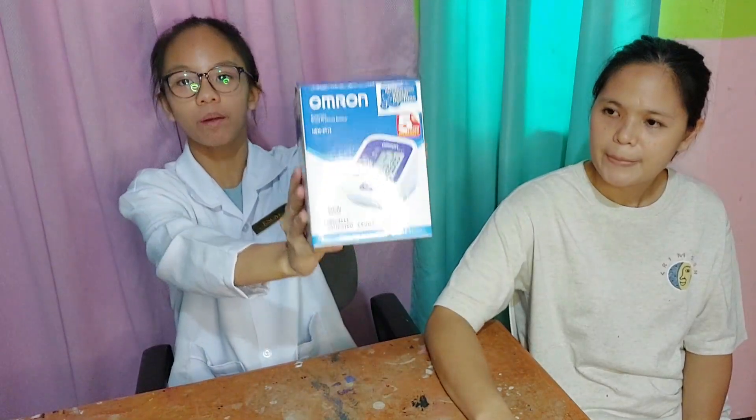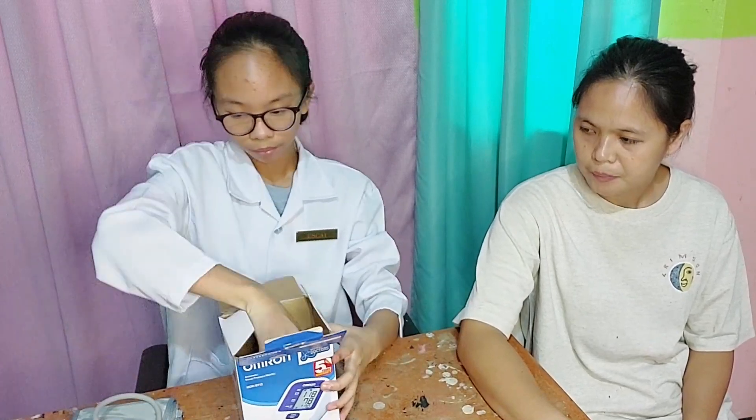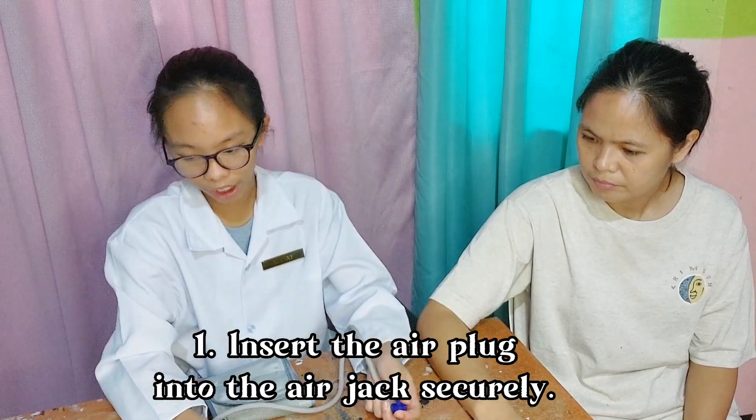The arm cuff should be placed on your arm at the same level as your heart. This is the Omron Blood Pressure Monitor. This is how to use the monitor. First, apply the arm cuff — insert the air plug into the air jack securely.